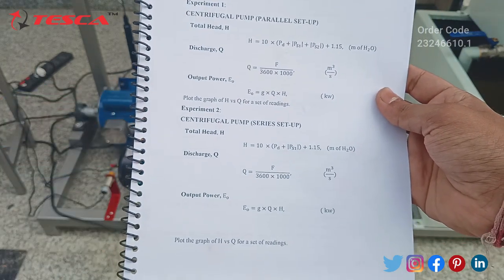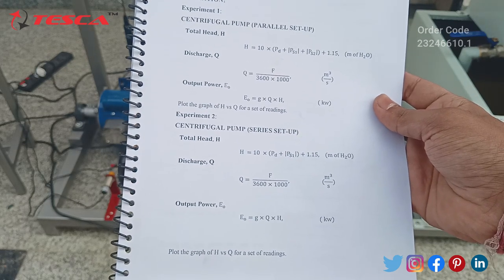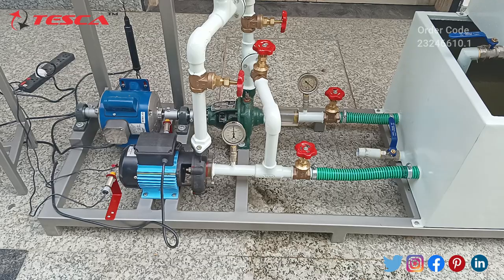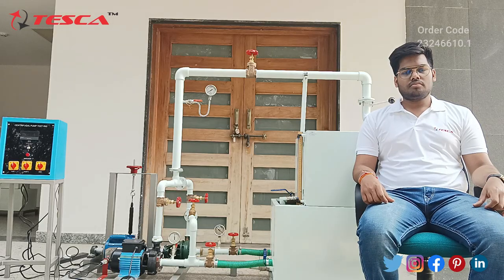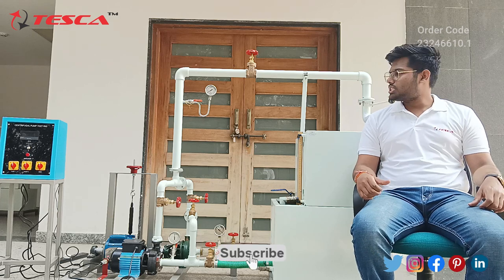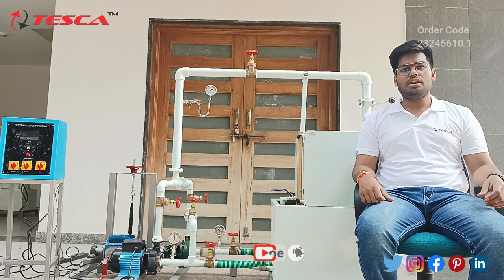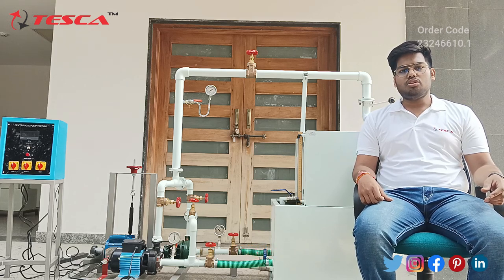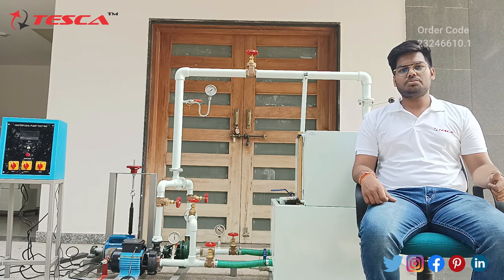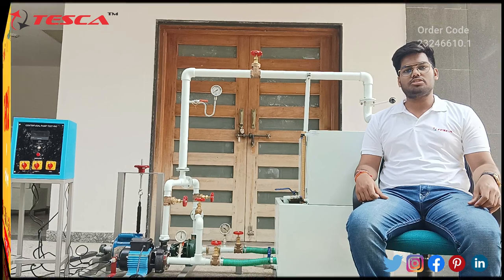After filling all the readings as discussed, we will have to do calculations according to the calculations mentioned in the manual. This is how we can test the performance of centrifugal pumps. If you have any doubts regarding this apparatus, you can visit the website Tesca Global and also refer to the manual. If you like this video, please hit the like button, subscribe to the channel, and don't forget to share it with your friends. Thank you for watching.